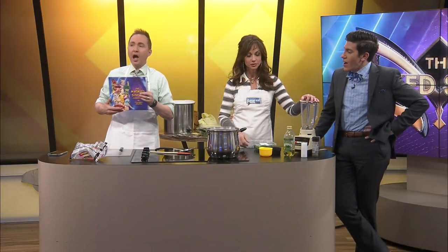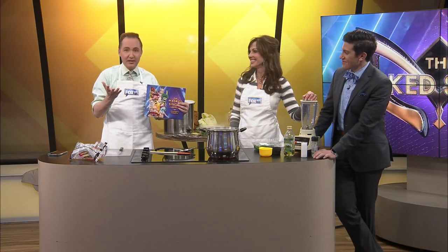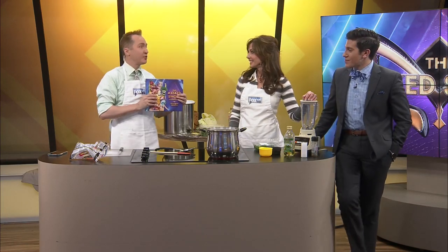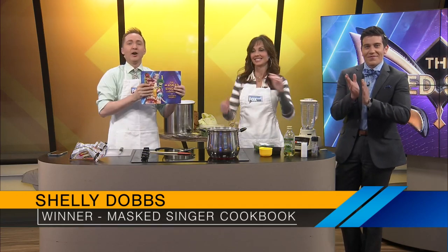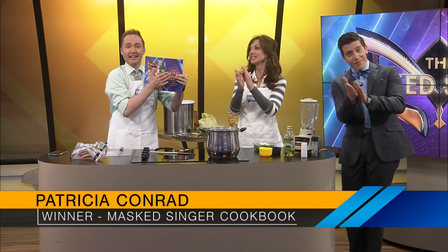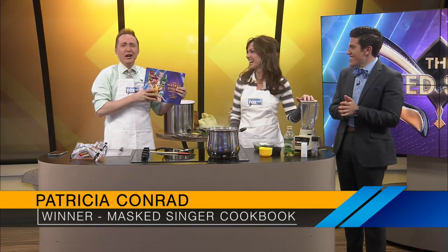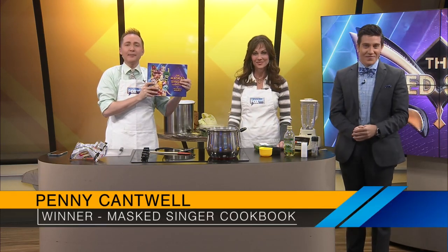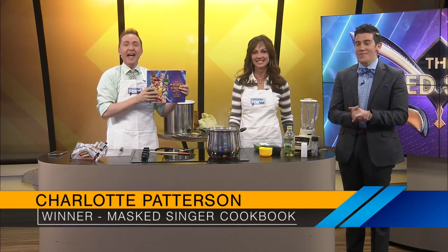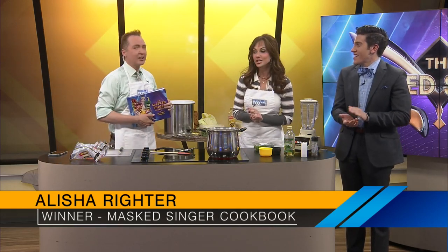Do you want to announce the winners? Let's announce the winners first because we got some time. We have our copy of the book — we've spilled all over it. We had six to give away from the Fox and we're so happy to announce the six winners of the Masked Singer cookbook: Shelley Dobbs from Nixa, Patricia Conrad from Clever, Trish Williams from Aurora, Penny Cantwell from Forsyth, Charlotte Patterson from Springfield, and Alicia Ryder from Buffalo. Congratulations to all of our winners!